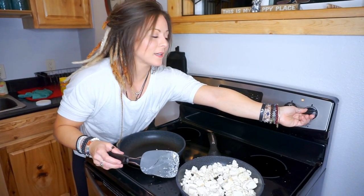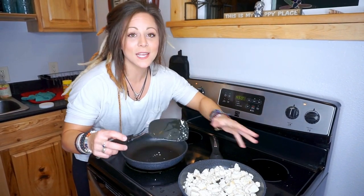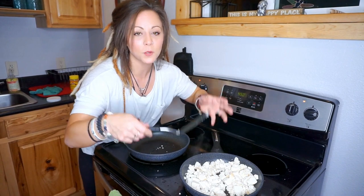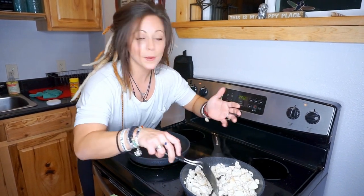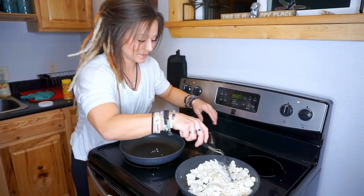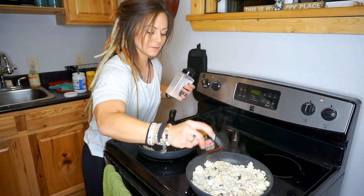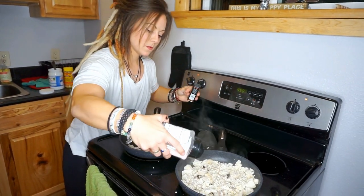I'm going to turn this up to about a six on the scale. I want it to get really hot so all the water evaporates first. Since tofu comes as a wet product, it's going to take a little bit longer to sauté and get that brown crispy goodness. Along the way I'll season it with a little salt and pepper, and at the end we'll put some sweet chili sauce on it.